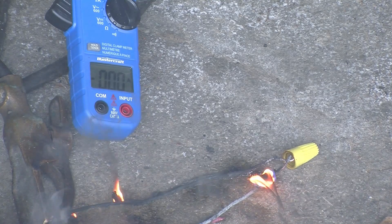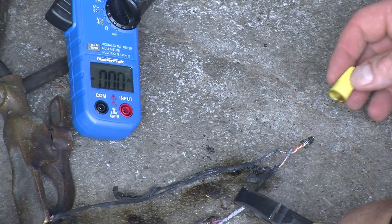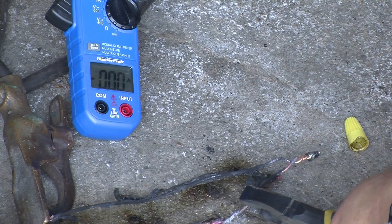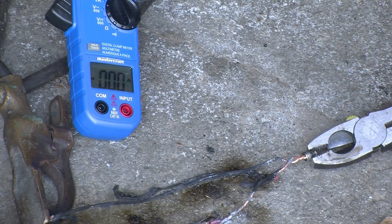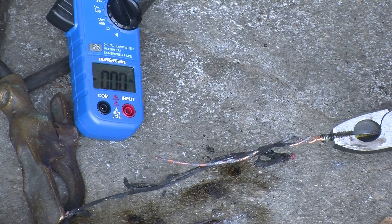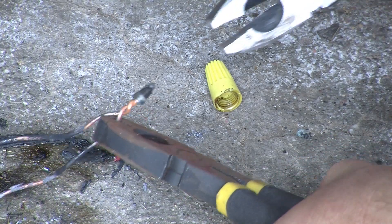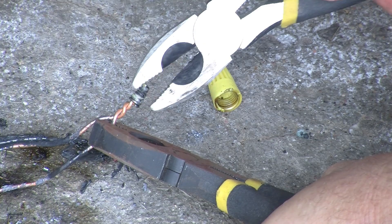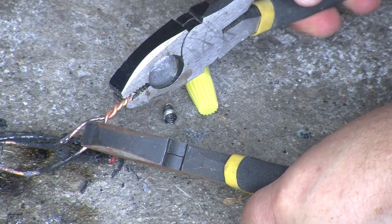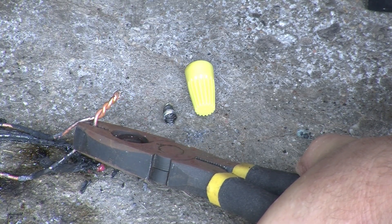Quite amazingly it looks like the MAR connector survived. The MAR connector is slightly melted but largely survived. The cable is still twisted together. The inner screw thread spring of the connector is still on the wire, and it's in amazingly good shape — nice and clean. Once again the MAR connector did an incredible job.